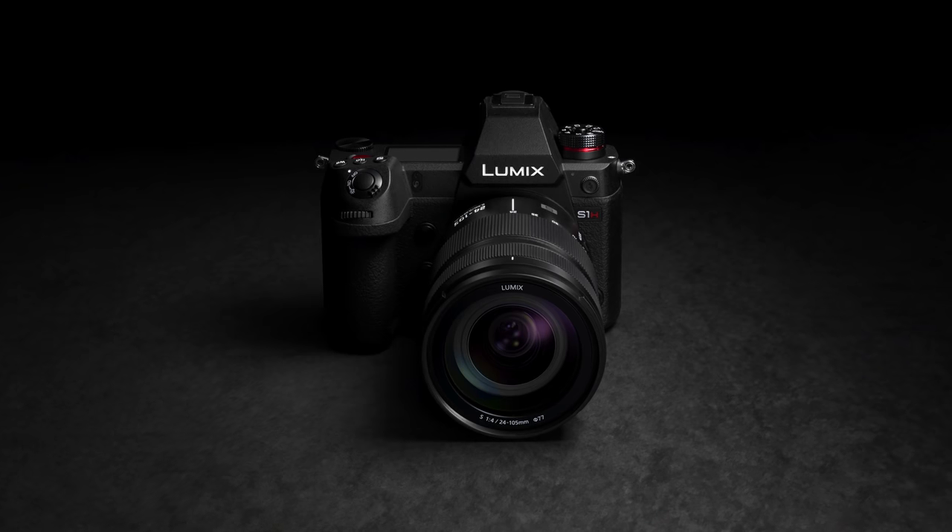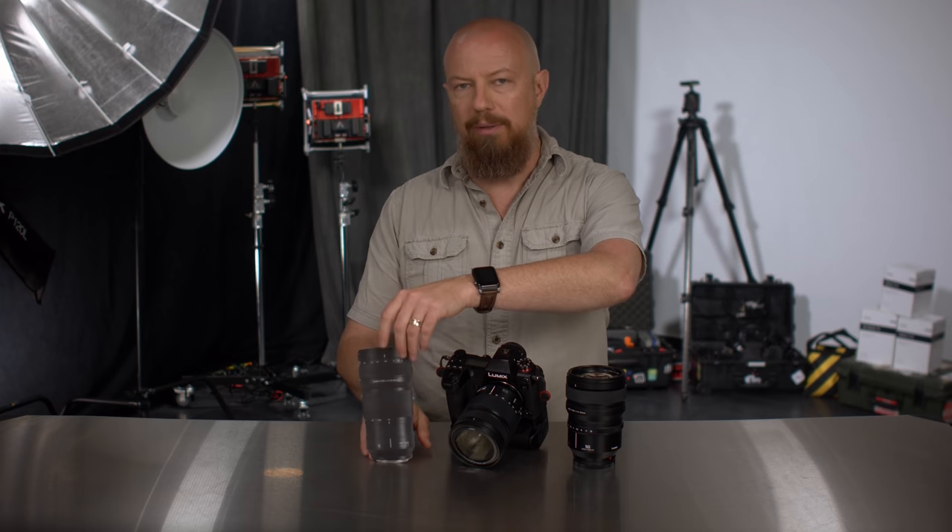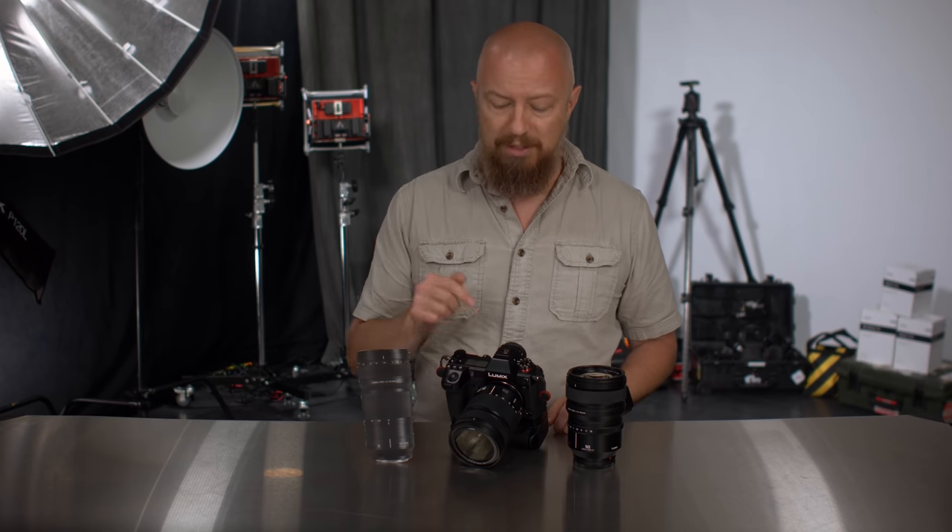If you already own or are thinking of buying a Lumix S1, an S1 with the V-Log Filmmakers Upgrade, an S1R, or the just-announced Lumix S1H, you might be concerned that the only lenses available today are the 24-105mm f4, the 50mm f1.4, and the 70-200mm f4. But there are more lenses coming from Panasonic and Sigma, and did you know you can adapt hundreds — if not thousands — of existing lenses, some you may already own, to the L-Mount?